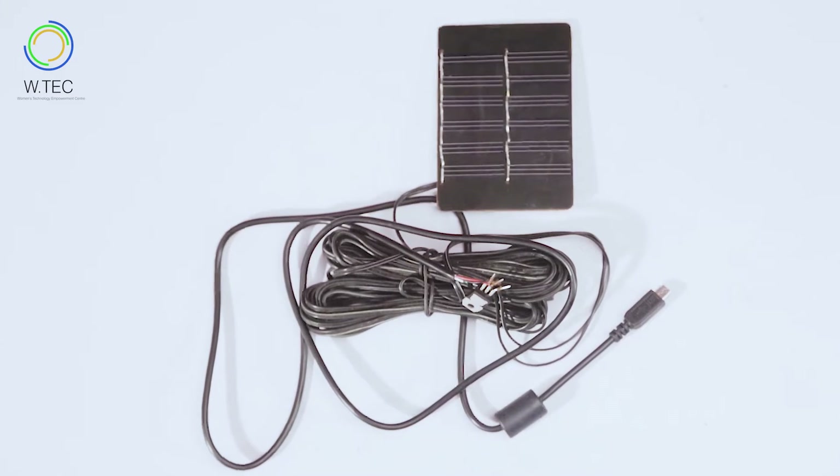Hi everyone! Welcome to WTEX Makerspace. My name is Tammy Lore and in this tutorial we'll be learning how to build a solar phone charger.